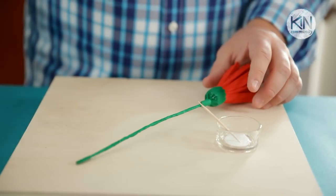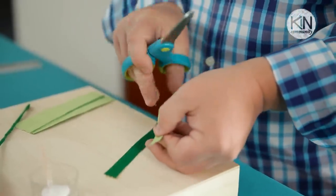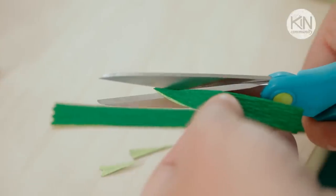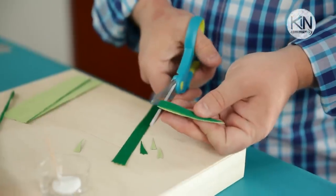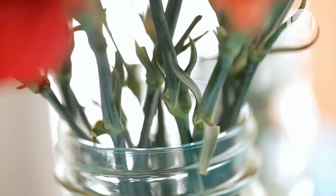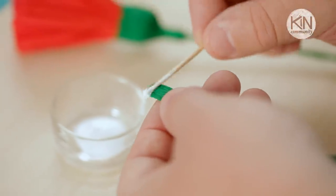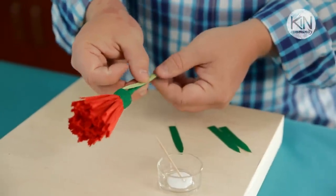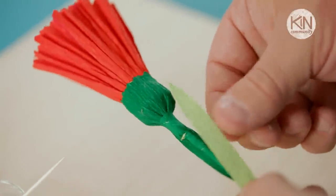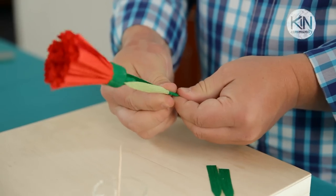Now we want to add some leaves to our flowers. Cut two tall vertical strips about a half inch wide. Fold them in half and cut the ends into a point. Then cut them at the fold to create two leaves each. On a live carnation, the leaves grow opposite one another on the stem. To replicate that, place glue at the base of one of the leaves, wrap it around the stem, and pinch it in place. Then take your second leaf, apply glue at the base, position it directly opposite the first one, wrap it around, and pinch it in place.